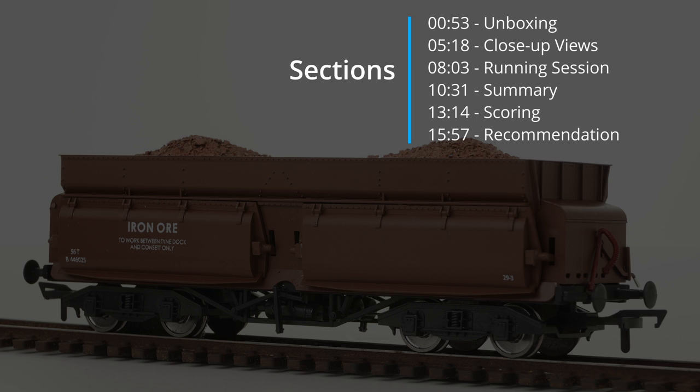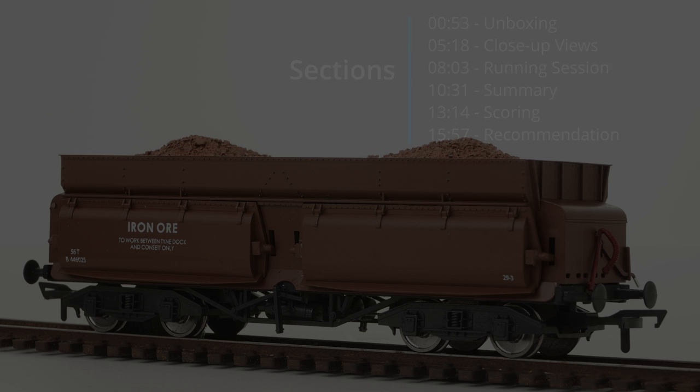Hi, thanks for joining today's video. We'll kick off with a short unboxing and then we'll get into our usual close-up and 360 views. We'll do a brief running session with nine of these wagons to see how they perform on the track, before getting into our summary, scoring and final recommendations.